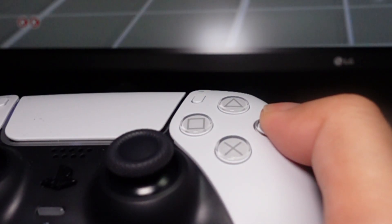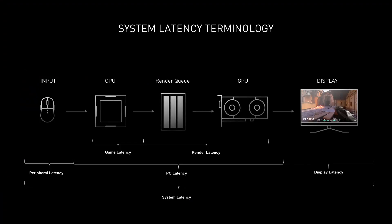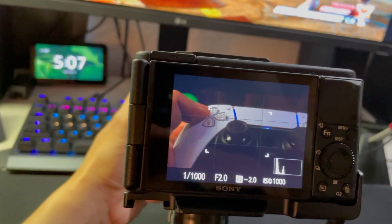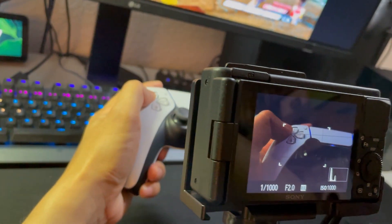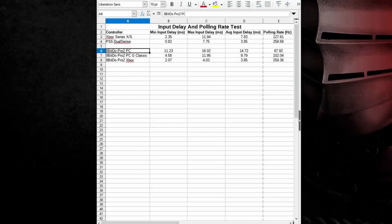If you have seen my past latency test videos, there are two tests that I do. One is the end-to-end system latency test, where I use a super slow motion camera to capture the button press and the action on screen. And the other test is measuring the latency of just the controller, using a utility that measures the polling rate of the controller and tells how responsive the controller is.